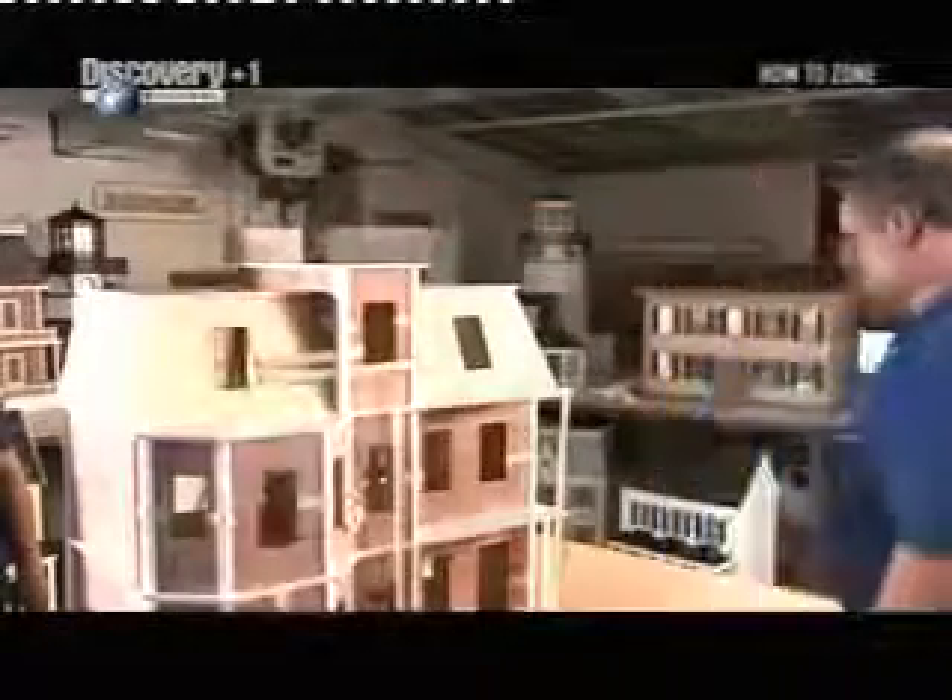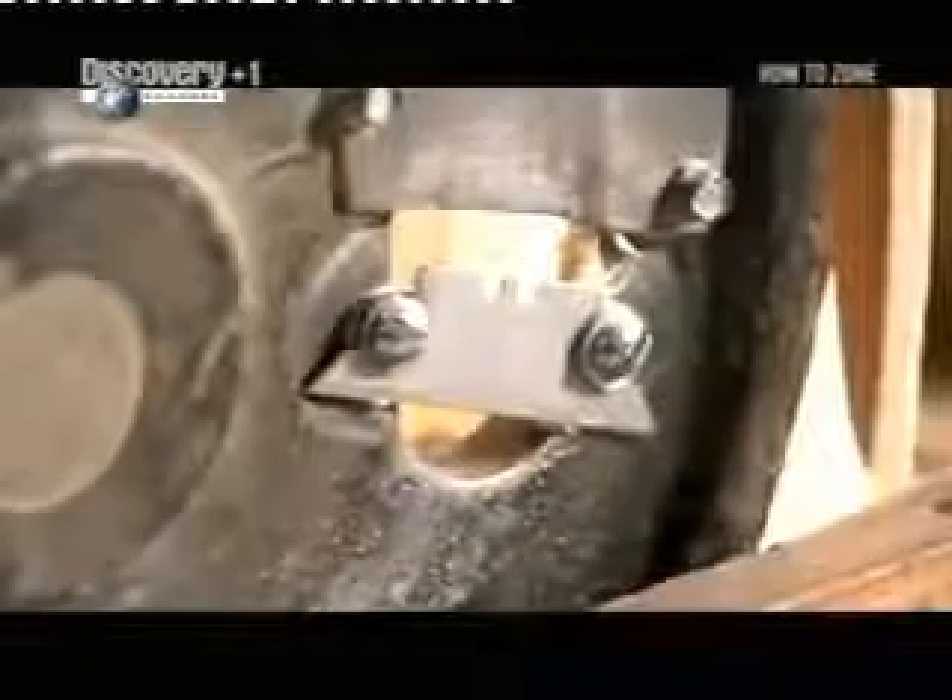Next, they raise the roof. This Victorian design has a two-part roof with a tower in the middle. Weight is added to apply pressure while the glue dries.